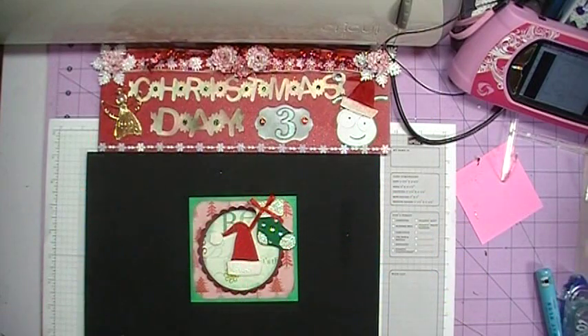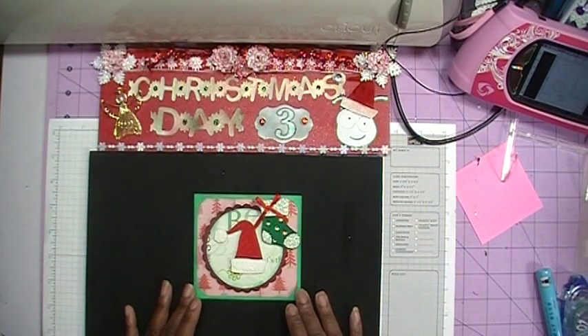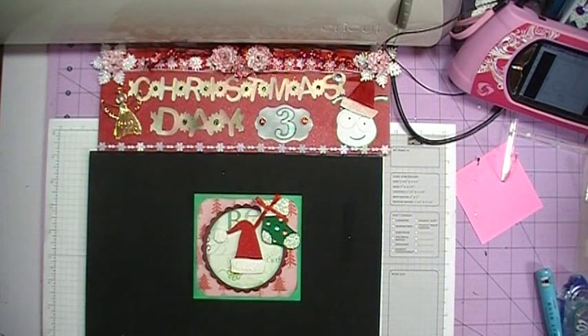Hi everybody and welcome back to day three of Christmas cards with the Cricut. Today's card is going to be a quick and simple card. Come on and join me and I'm going to show you how you can make this quick and easy card.